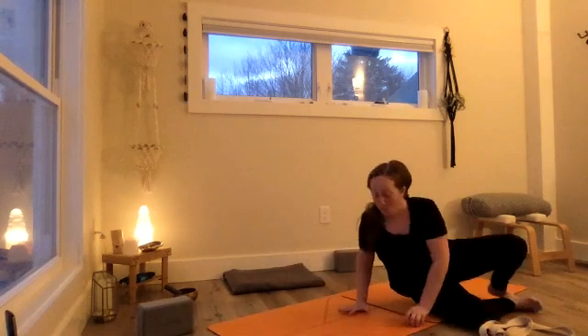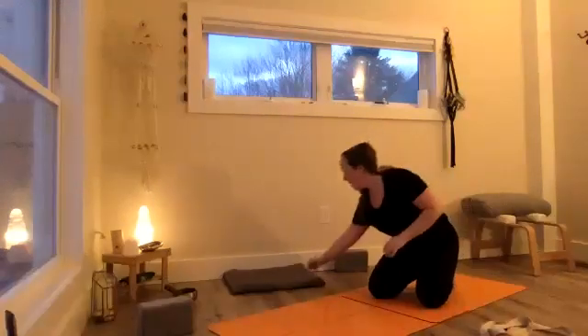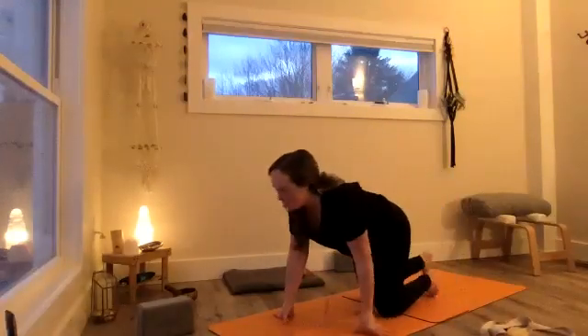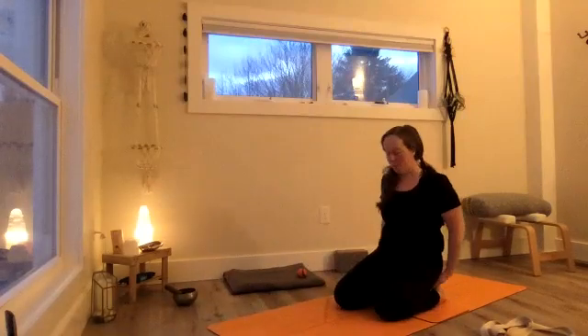The left arm reaches up and we'll do that protraction-retraction — reach fingers more toward the ceiling, then let the shoulder blade pull back towards the ball. Now let the left arm reach for the right, feeling both shoulder blades spread. Then the left arm reaches back open for the twist, and we'll stay here for three easy breaths. Then we can set the ball aside, rock and roll up to a seat. Find your strap and come into hero's pose.